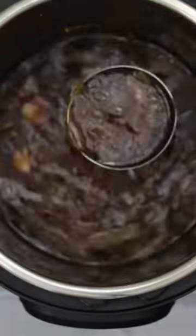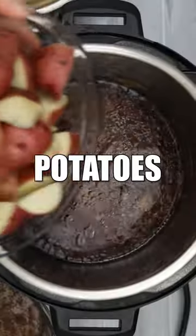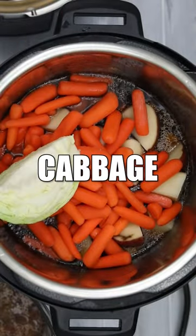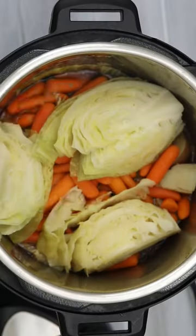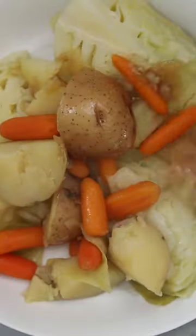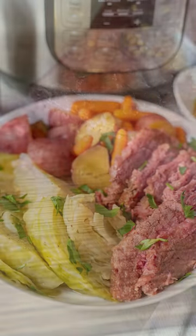Drain off some of the cooking liquid, add in one pound of baby red potatoes, one pound of carrots, and quartered chunks of cabbage. Cook on high pressure for 5 minutes with a 5-minute natural pressure release, and then enjoy this Irish-American classic.